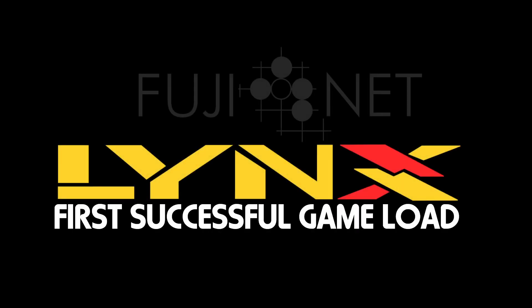Hey guys, it's Tom Cherams with the FujiNet Project, and I wanted to make a quick video showing the first successful game load. Well, maybe not so quick, as you'll see from the block transfers, but at least you'll actually see this thing actually working.